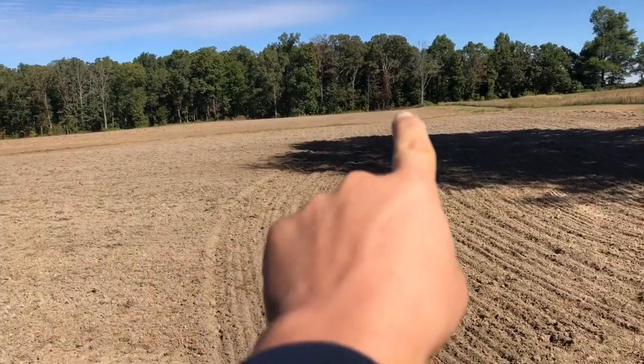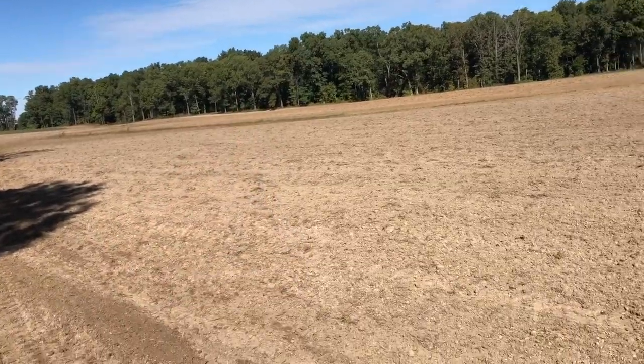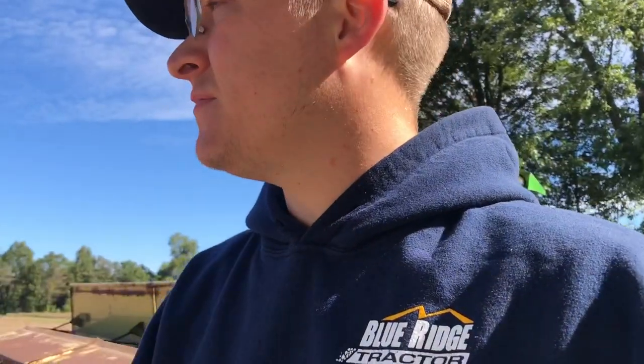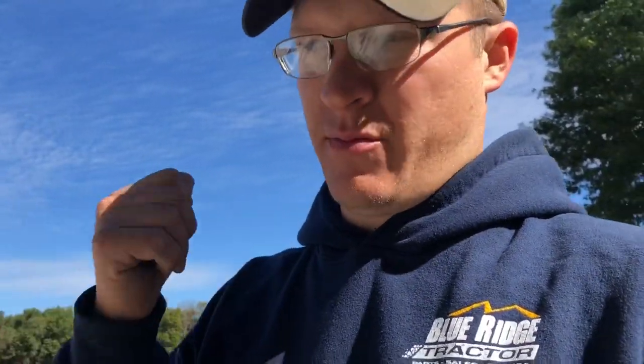We've seeded everything across the ditch, including that little knob over there. Just made my way up here. This is what seed we have left - not much. But that's probably just about right, maybe just a little bit much. We're really close, so I may turn it down one number on each side and I think we'll be set pretty good. We've got lots of seed coming out, so that's a good thing.